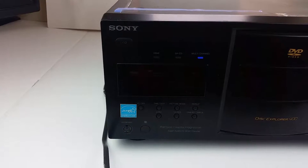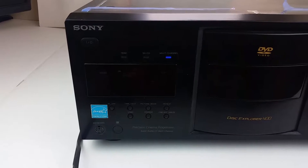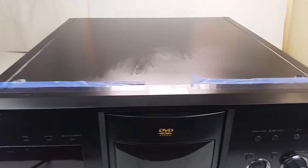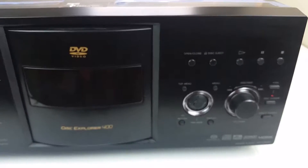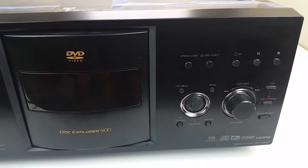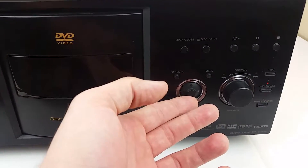So it is playing the disc right now. This does not come with a remote, which I can't argue wouldn't be better. However, in this situation it is about the best you can get without one, because it has every control you would want right here on the front. It has this little thing that does up, down, left, right for the menus.